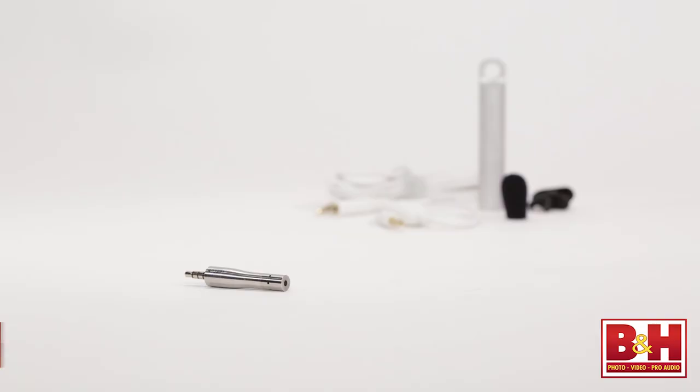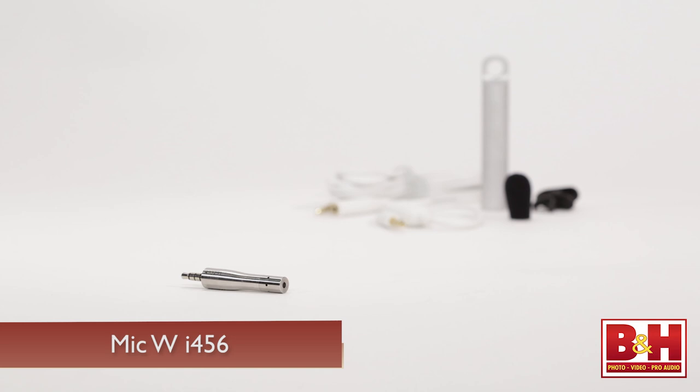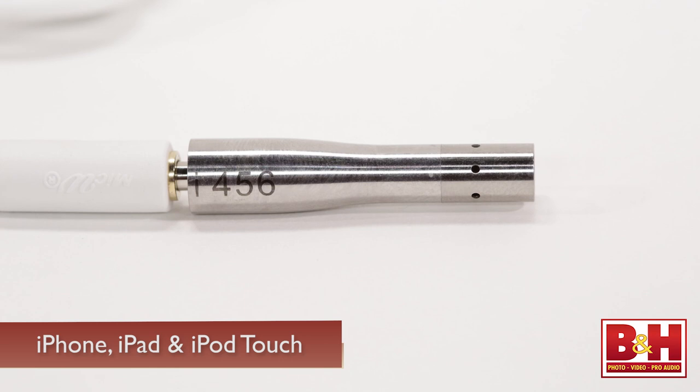Let's move on to a couple of microphones. The first one is the i456, an ultra-portable little microphone from a company called MicW, and it's good for voice and instrument recording, interviews, live events, measurements, and more. It's a cardioid mic that plugs right into the headphone jack of your iPhone, iPad, or iPod Touch.